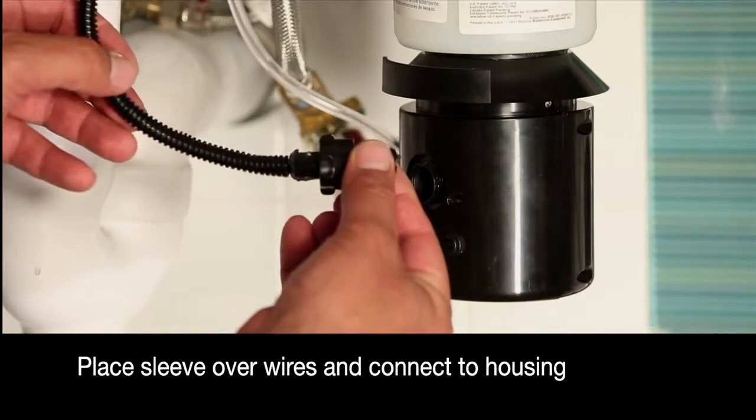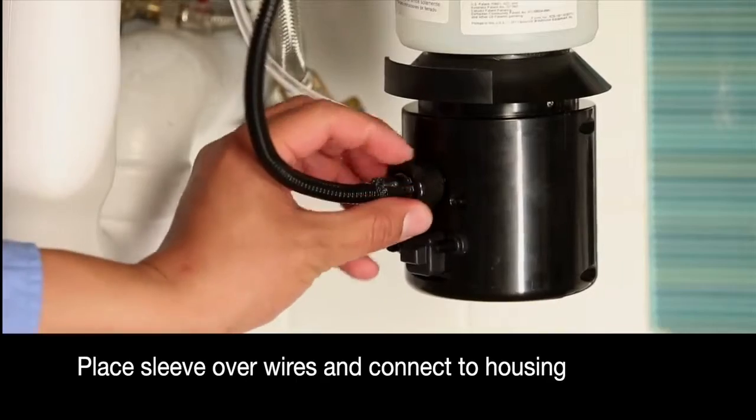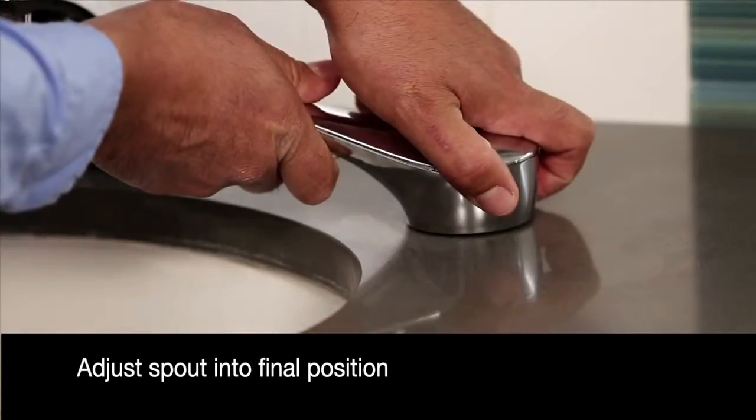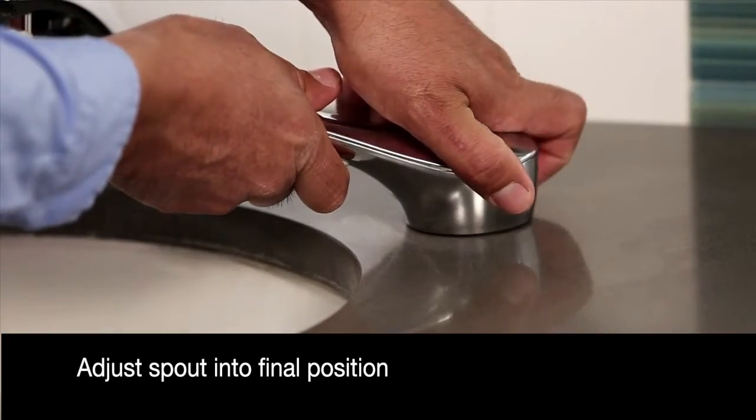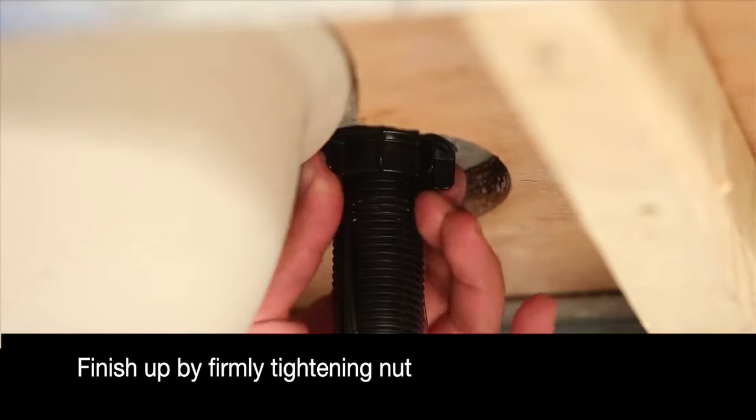Place the sleeve over the wires and connect the fiber optic cables to the housing. Position the dispenser spout to the center of the sink, and finish up by firmly tightening the mounting nut.